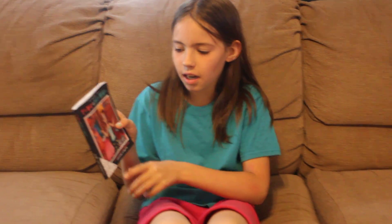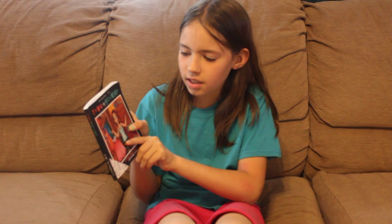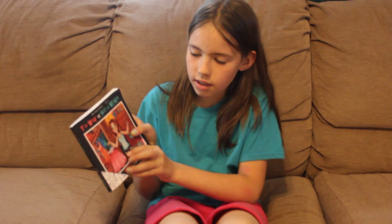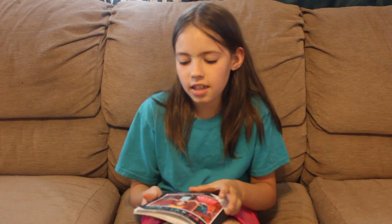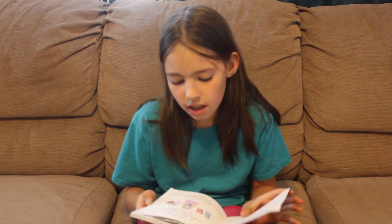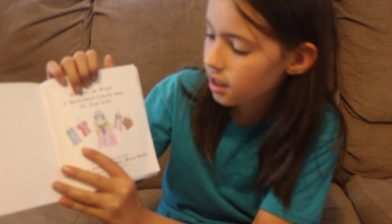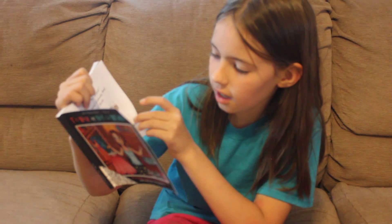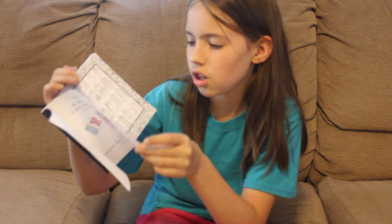Hi, my name is Lily and I'm going to show you this book. It's called To Wear or Not To Wear. It's a really fun book and the first thing you do is you color this. You don't have to, but I kind of did an okay job on that.